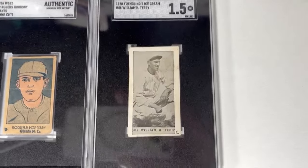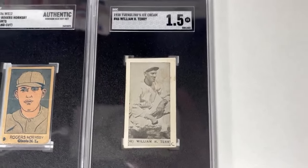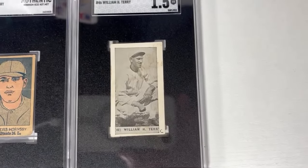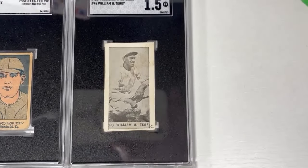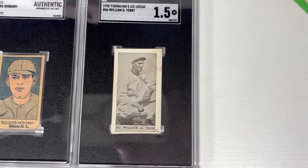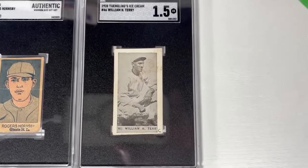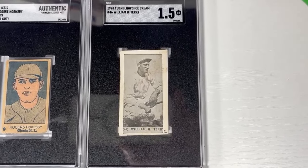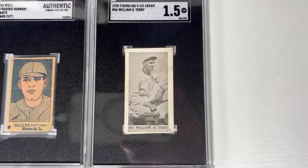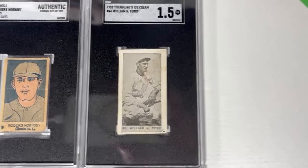Up next, Yingling's Ice Cream — the temporary rebrand for this beer manufacturer during Prohibition — with this 1928 card issue that claims to be Bill Terry, yet it is not actually a photo of Bill Terry. It is, in fact, a picture of Zeb Terry that was first used on cards in 1917, as this set actually duplicates a lot of older pictures. For instance, the Babe Ruth that appears in this set is a duplicate of an older picture of him when he was on the Red Sox — you can't see the team name on the photo.